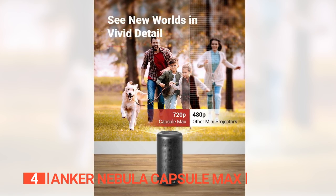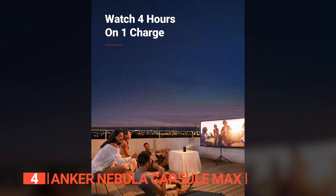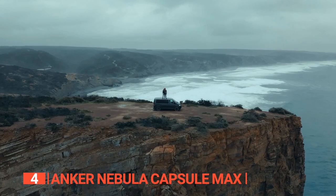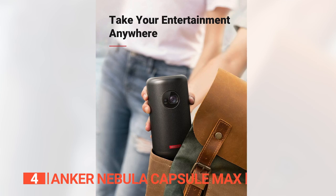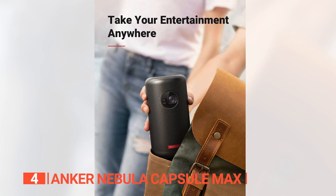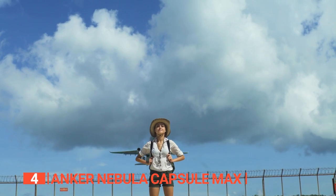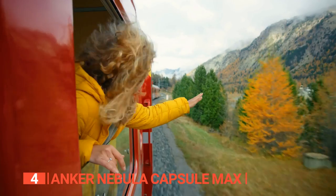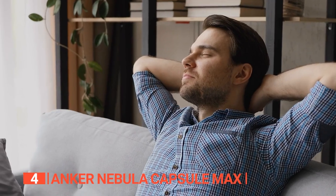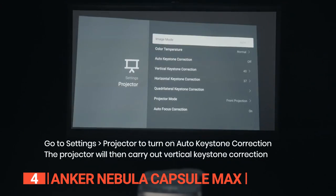With its native 720p HD resolution, 100-ANSI-lumen brightness, and 4-hour video playback time, you can expect high-quality visuals that captivate your senses. Its sleek design and small footprint, roughly the size of an apple, make it incredibly portable. Take it with you on vacations or business trips and enjoy a seamless viewing experience. Whether you're traveling or relaxing at home, this projector adapts to your preferred environment, enhancing your media interaction.